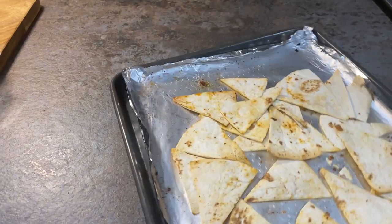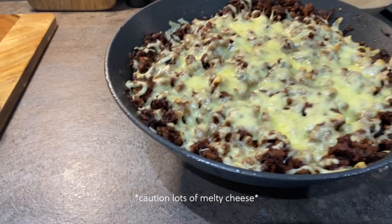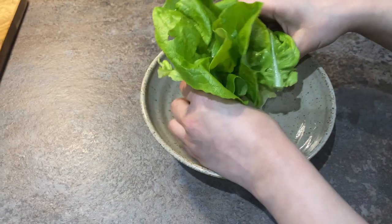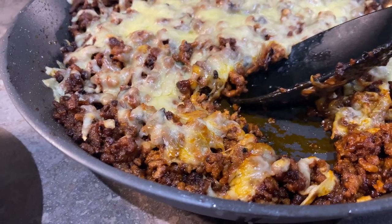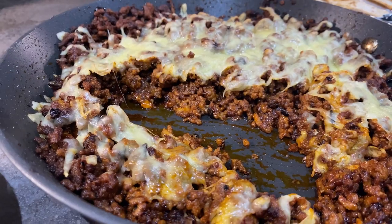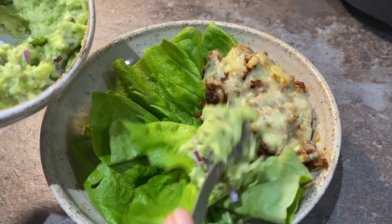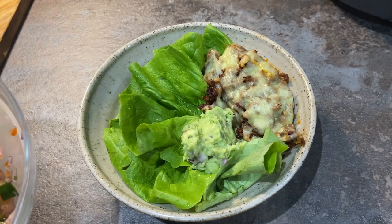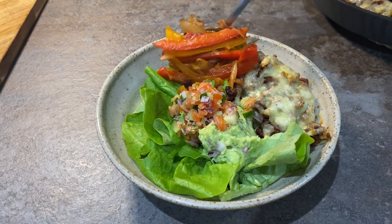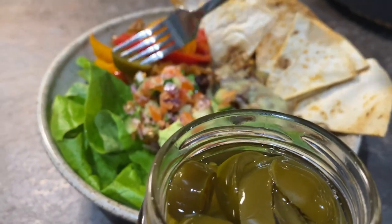The nachos have had about six minutes — they're nice and crispy and golden. To assemble, start with some butter lettuce at the bottom, then scoop up the mince, add a big dollop of guacamole, some pico de gallo, jammy onions and peppers, and you can never forget the jalapeños.